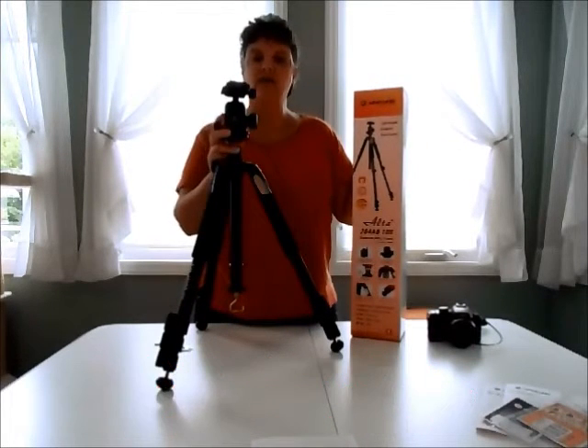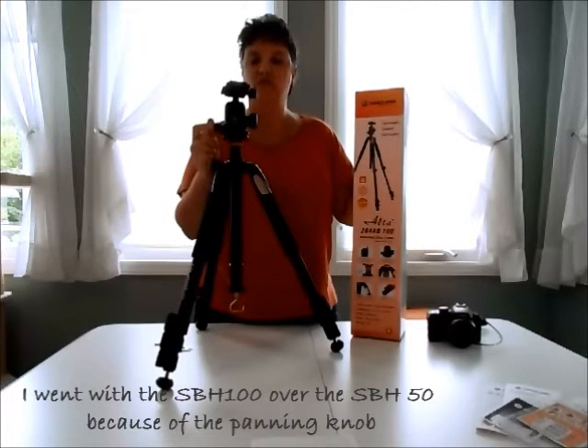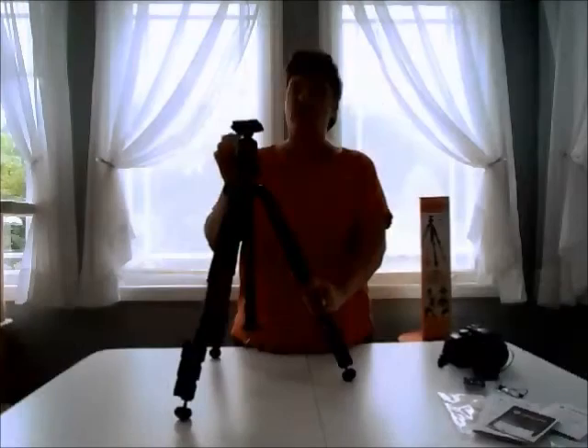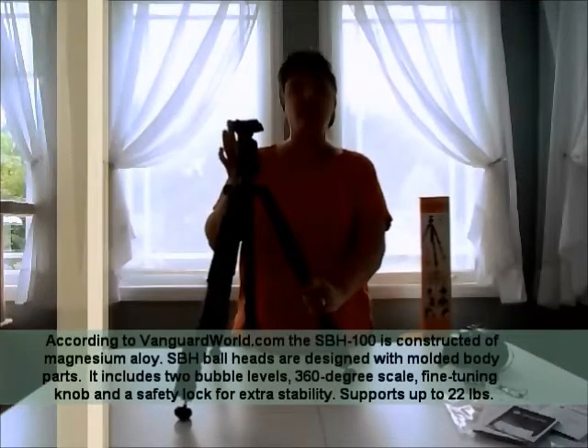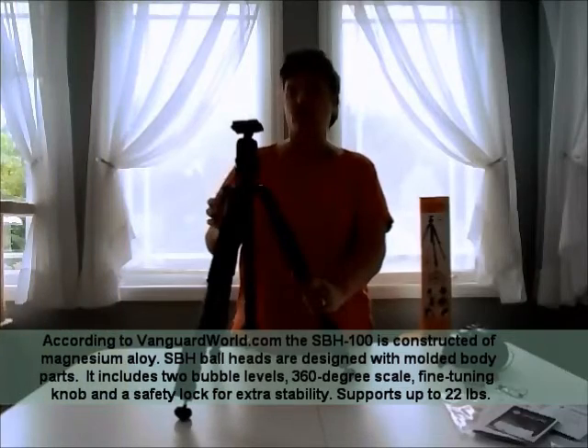I did go with the SBH100 ball head over the SBH50 because of the individual pan control that I liked. I really like the ball head because on my older tripod it was a pan head and I always reach for the wrong knob.